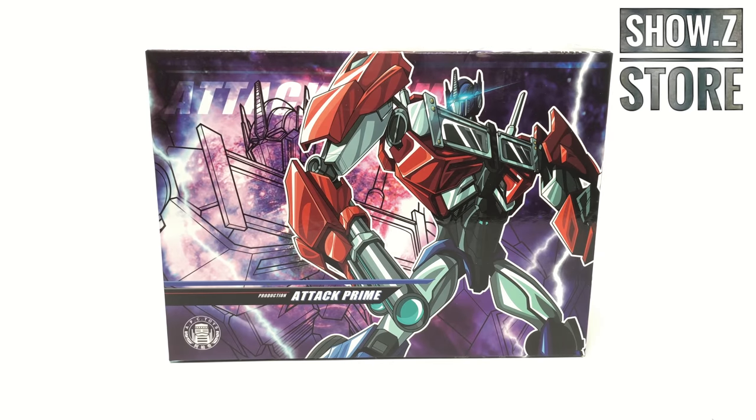Hey everyone and welcome back to the channel. In today's review we're going to be taking a look at the brand new APC Toys Attack Prime 2.0 version. The 2.0 version is a better painted chrome and silver version of their previously released Attack Prime. This figure is currently available to order over at Shosie Store, and I will include a link down in the description box below to both the Attack Prime listing and a link to Shosie Store's front page.